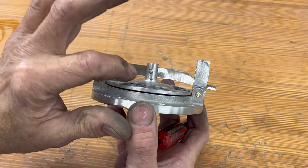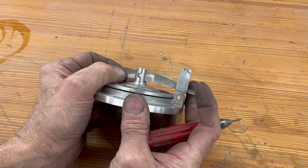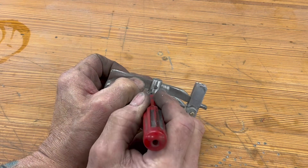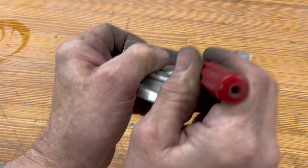I'm going to eyeball the center of the hole that I just drilled, in the center of the arm — right there. I'm just going to come in and scribe where I'm going to drill that next hole.